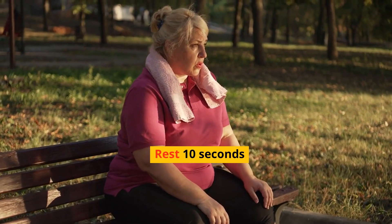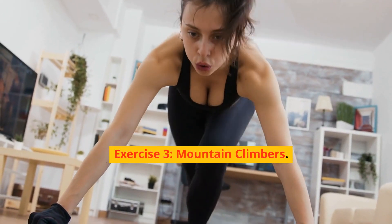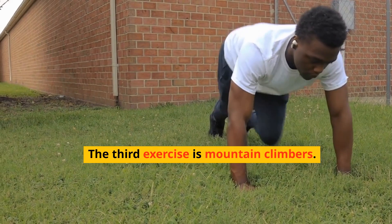Rest 10 seconds. Exercise 3: Mountain Climbers. The third exercise is Mountain Climbers.